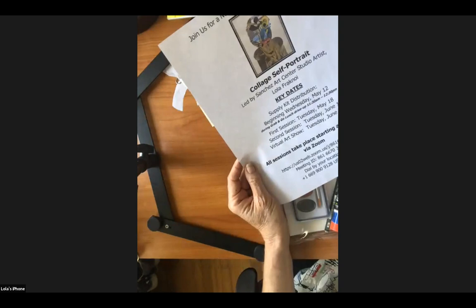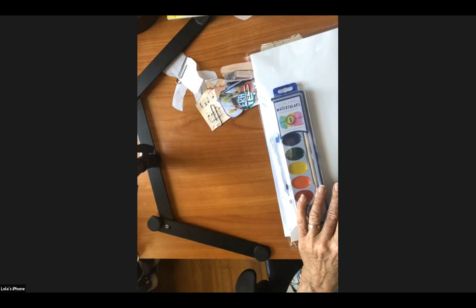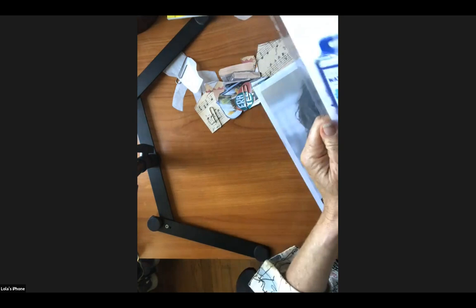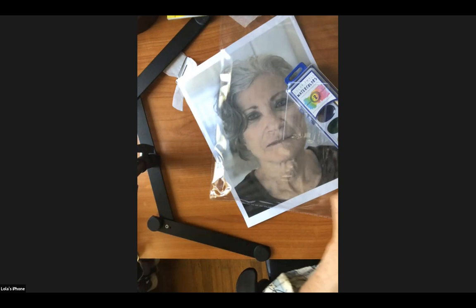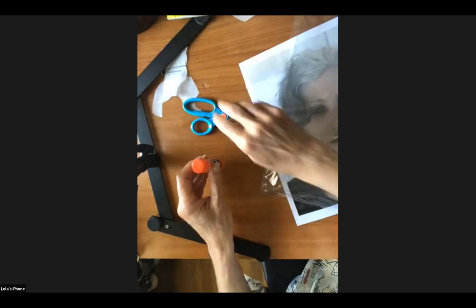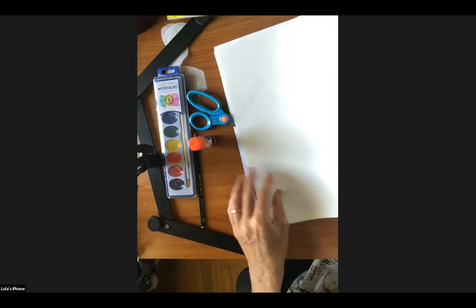Here is your flyer that you received, so you got all the information. And this is the art kit that you got, so let's look at all the goodies here. You get scissors — important — and glue, a watercolor set, a pencil.